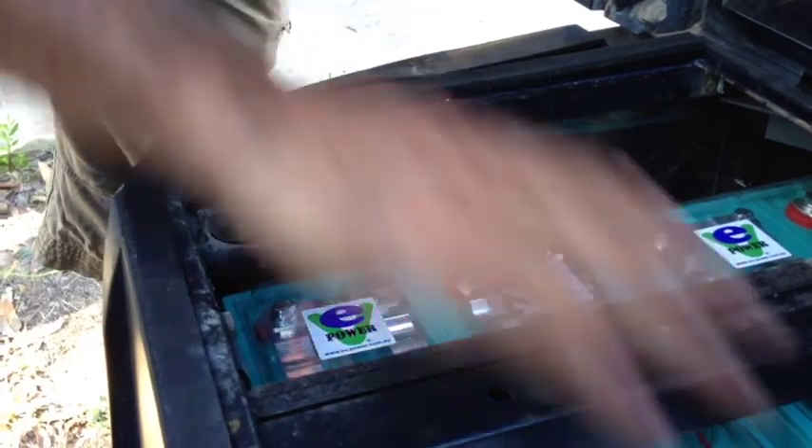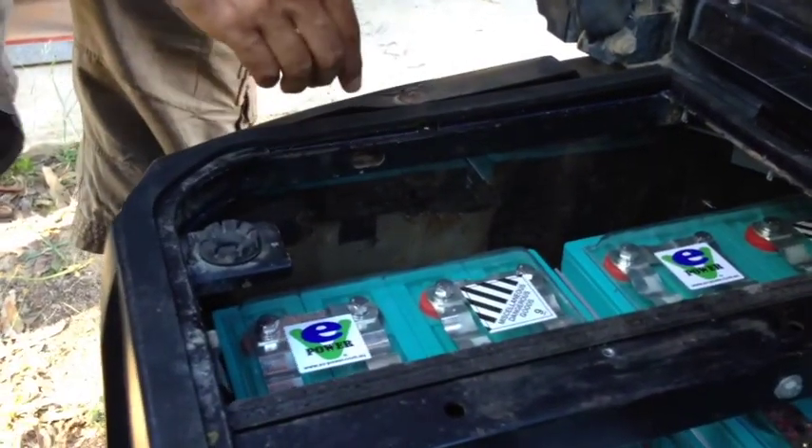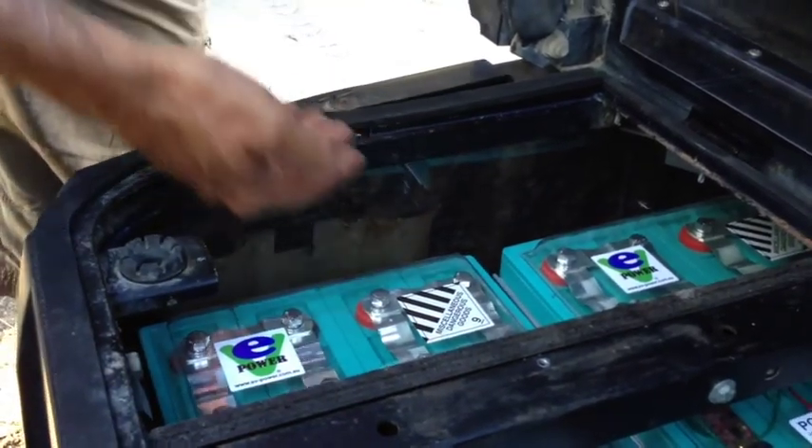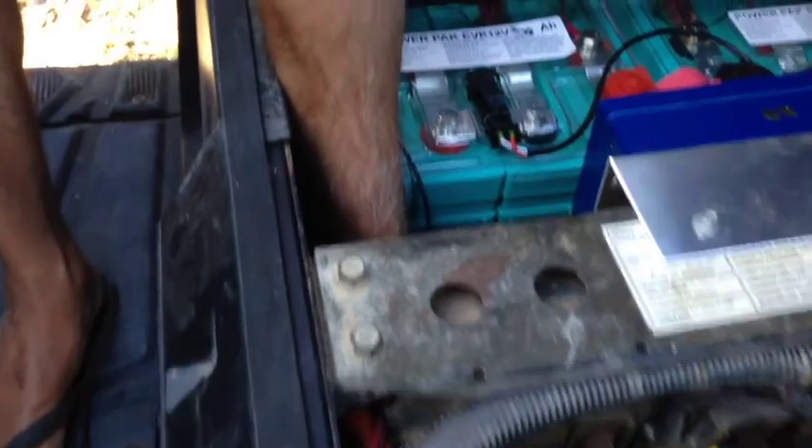So what he did is he took the whole lot out — it was all rusty, I'll show you some pictures in the video. We put a marine ply base in there, and he actually made a transmission tunnel cover out of aluminium. It's probably hard to see down there, but there's a complete transmission tunnel, so what we've got here is a hermetically sealed box, more or less.